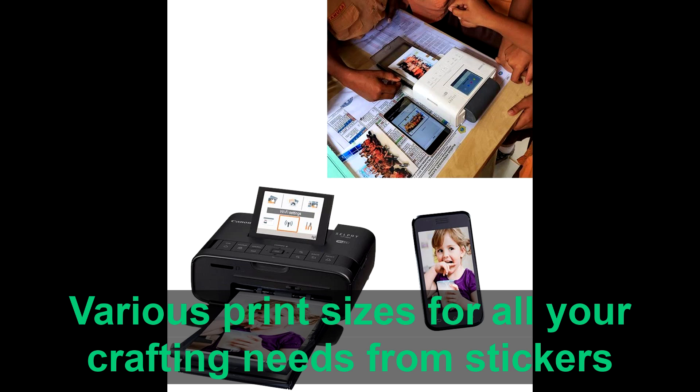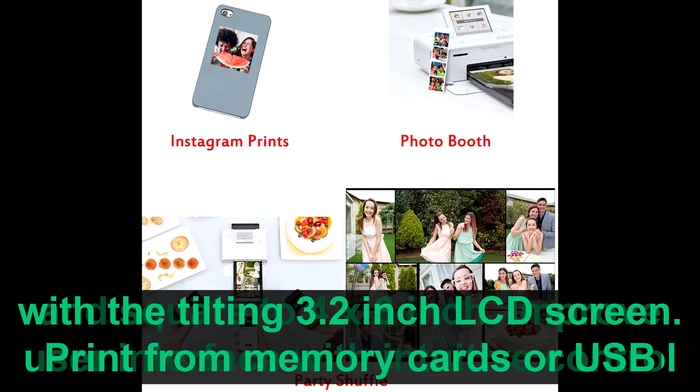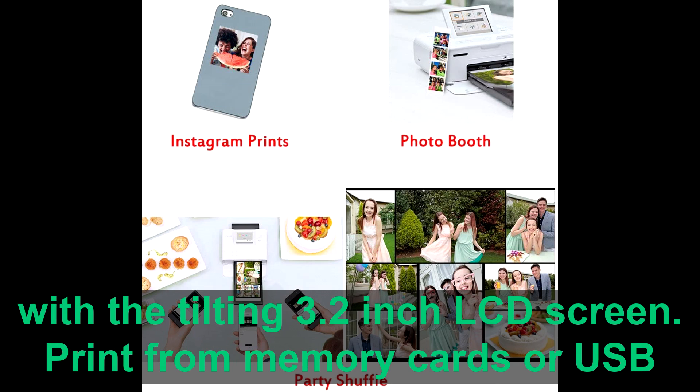Various print sizes for all your crafting needs, from stickers and square to four-by-six inch. Improved user interface with intuitive control with the tilting 3.2-inch LCD screen.